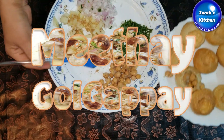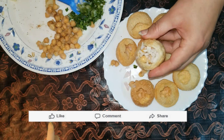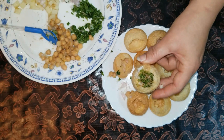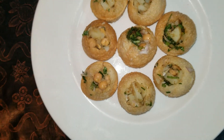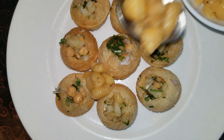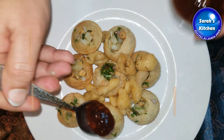You need to fill it in a good way. This is the pyaz and this is the haradhania. You need to fill it from the top, and also from the bottom. I have all the filling in the bottom now.